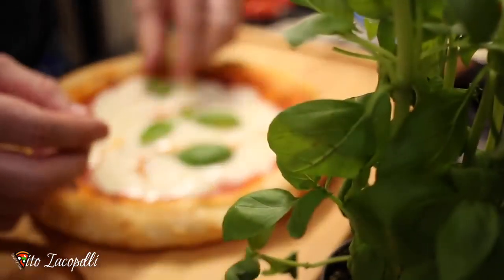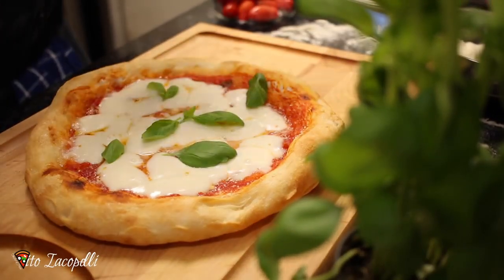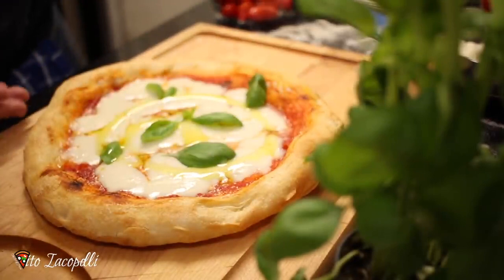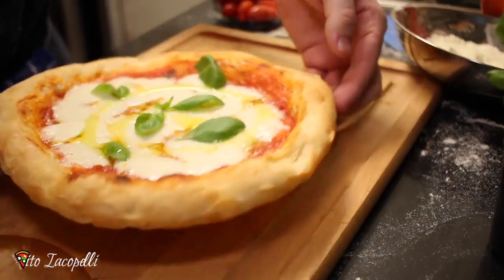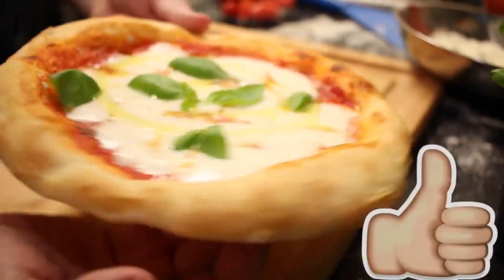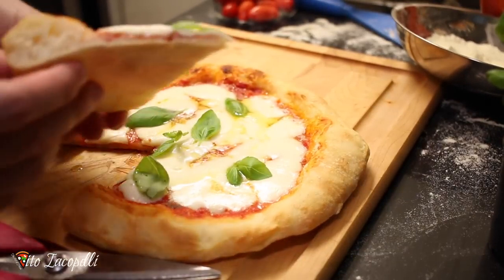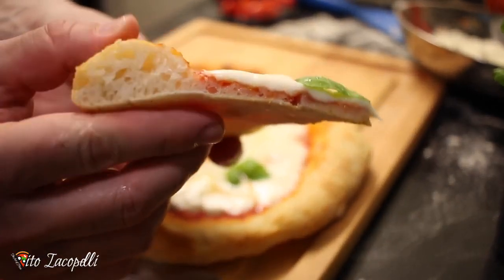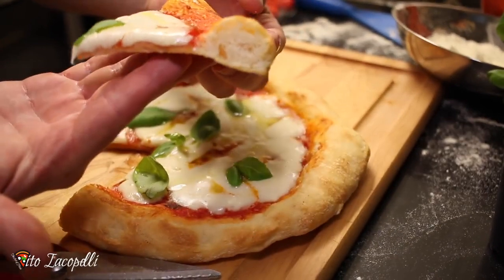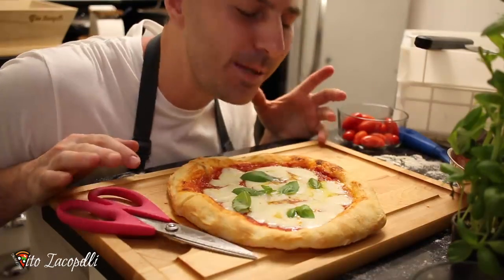Now let's add some basil to make the pizza perfect, plus a little olive oil on top. The pizza is nicely done. Let's look at the inside of the hot crust — nice, soft, and lovely. Take a look at this beautiful slice of pizza. It came out lovely.